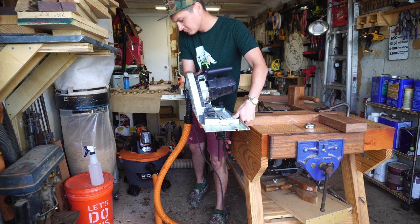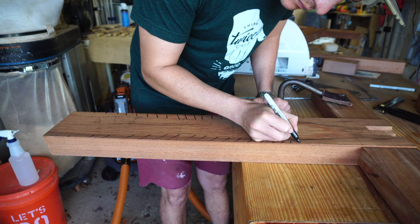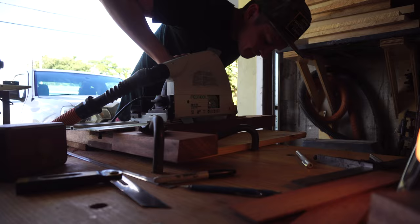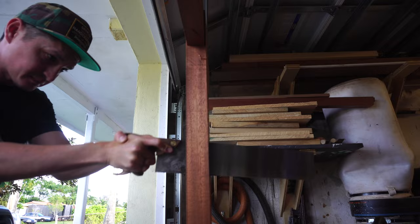The Conoid's trestle base has a dual angular design to the leg assemblies, which will be marked out and then cut with a plunge cut on the track saw and finished with a handsaw. This is a very similar technique to what I used on the timber frame barn door, just done on a much smaller scale. I'll have that video linked in the corner if you're interested.